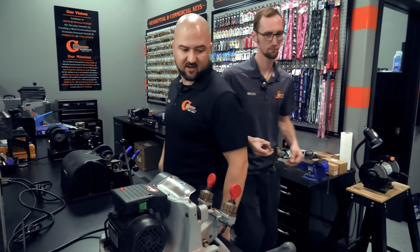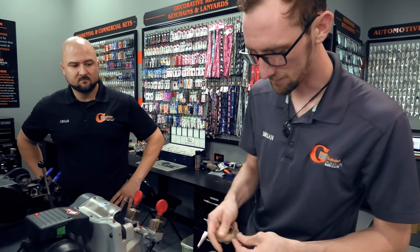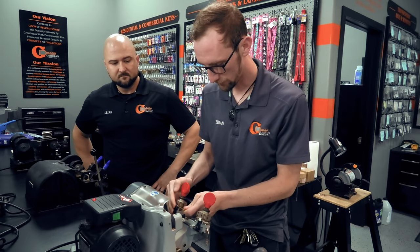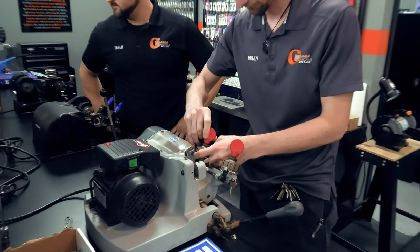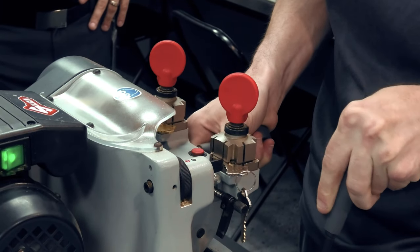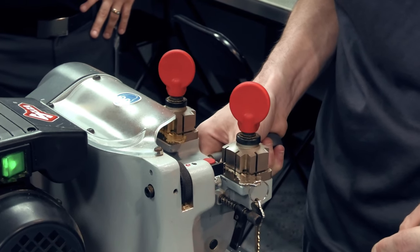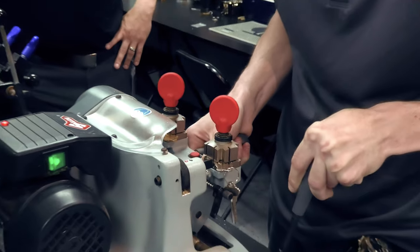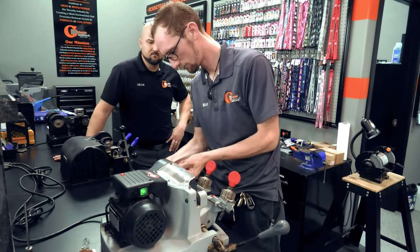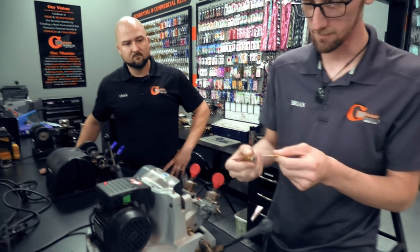So he's going to cut a key — grab a random lock cylinder with a key in it so we can make sure the duplicate will work. Shoulder-gauge it and then go ahead and cut it.